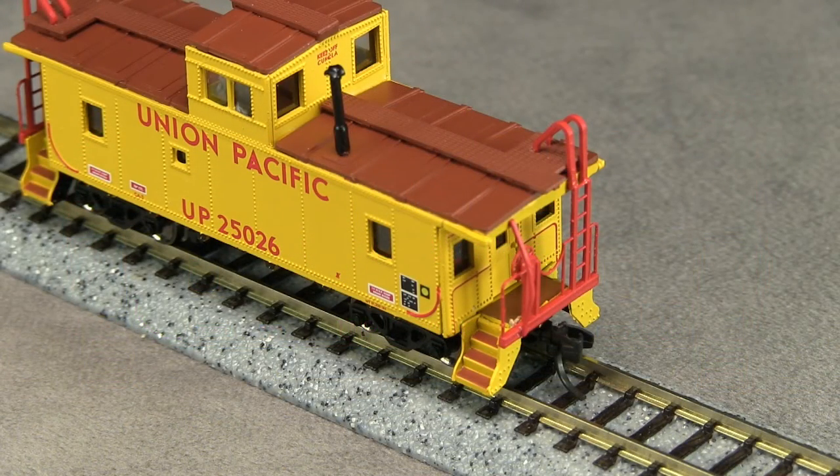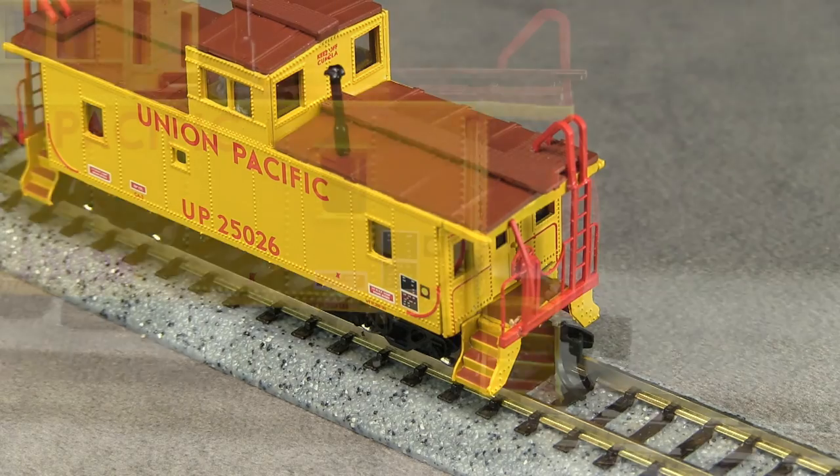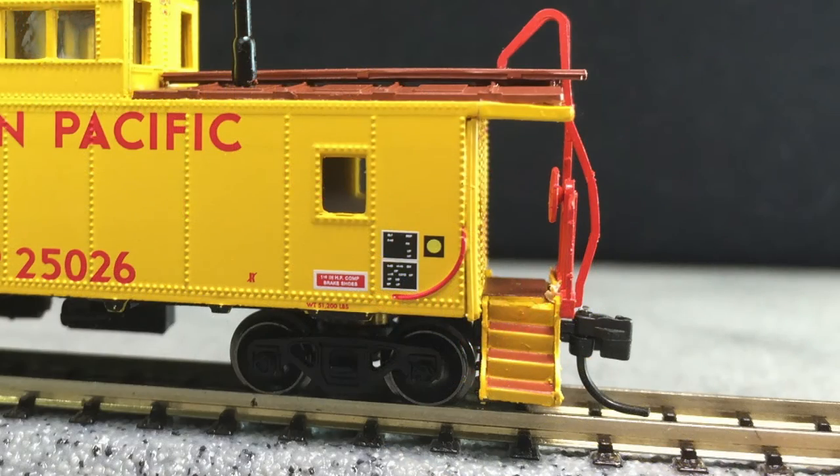The ends of the car feature very fine railing and ladder detail. The steps are nicely done, though on my car the steps and roof on one end are tilted slightly down, making it look like the caboose was shoved too hard while coupling.